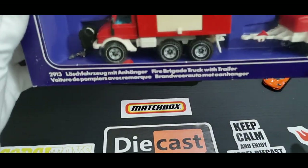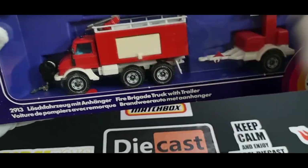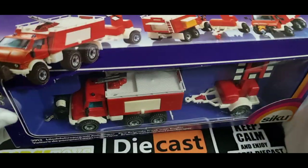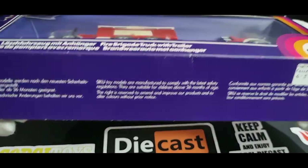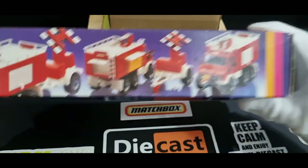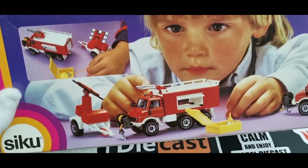First up I've got this old Siku set. I've actually got this model already — this Unimog. I bought it separately secondhand. But recently this set came up at a market and I thought I'd grab it because the packaging is really good and it's got the trailer with it. So yeah, now I've got two of these. I only paid $10 for this and I've looked them up online and seen them go for like $70 or $80.